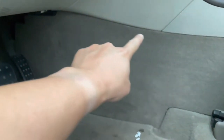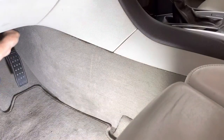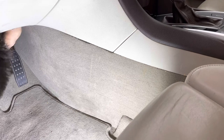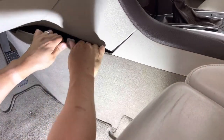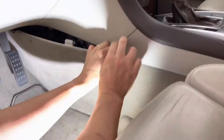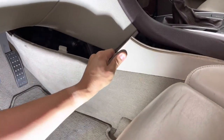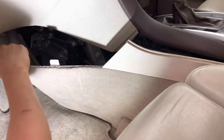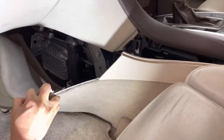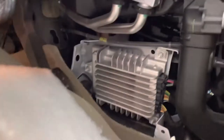There should be some tabs along this top side. These tabs right here actually aren't clips — they just kind of wedge in there. The clips are actually on the bottom. There's the amplifier.